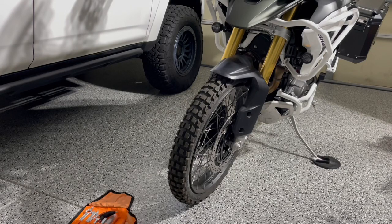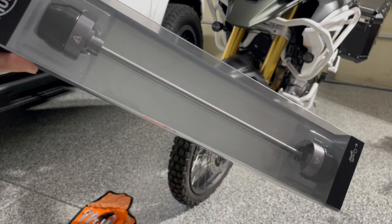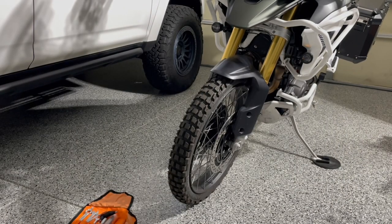Hey, what's up guys, welcome back to the channel. Today I just wanted to let you guys know about the fork sliders that I bought from Triumph — these are the OEM Triumph ones. I just wanted to add a little bit more protection to the front end of the bike in case there is some sliding or spillage, just trying to protect those Brembo brakes as best as possible. I was looking at some others — Evotech as well as Puig — but I felt these ones would do the job just fine, and I like OEM stuff, so I went with the Triumph ones.